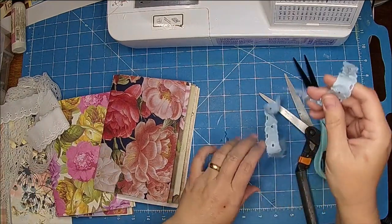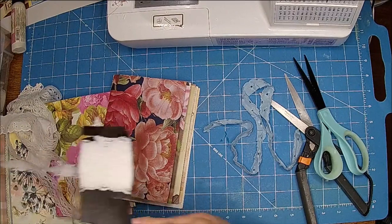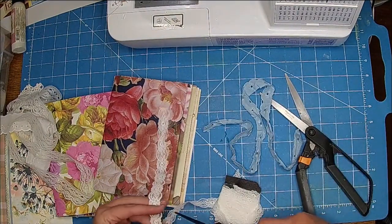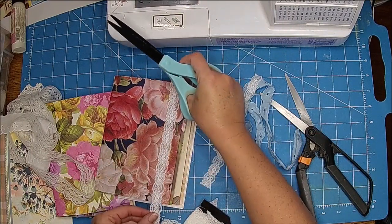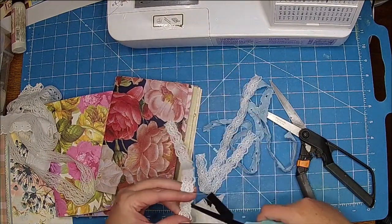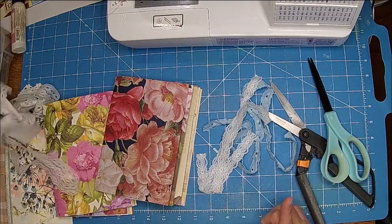I'm going to go ahead and take some lace — I think I want the smaller one right here — and trim three of those as well. You can totally skip this step if you want to. I just wanted to show you how I do it. You don't need a lot, and lace and stuff you can find at thrift stores, yard sales, things like that — I've found quite a bit.